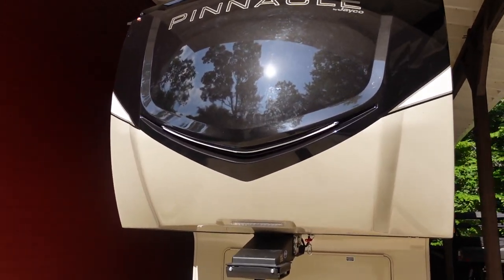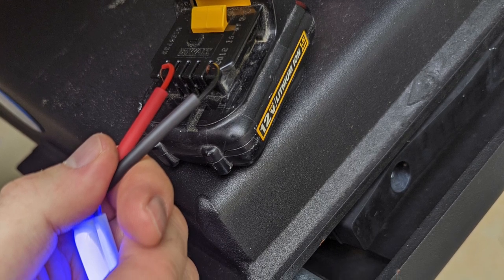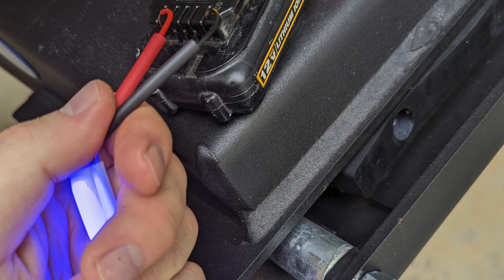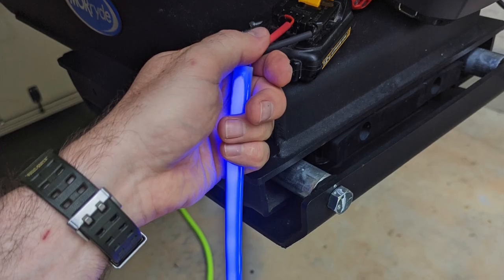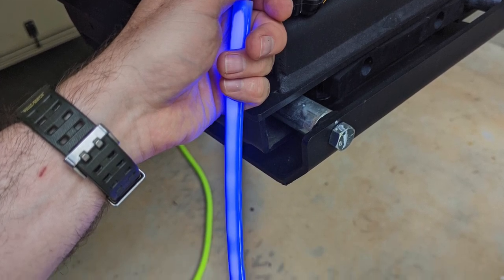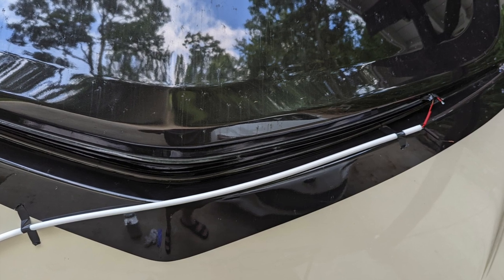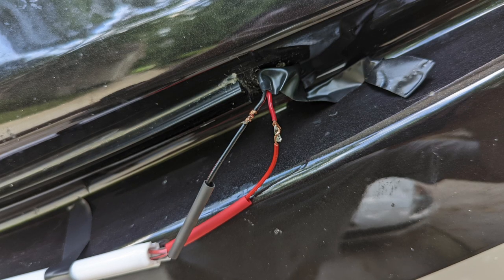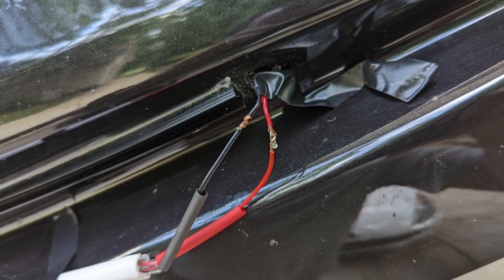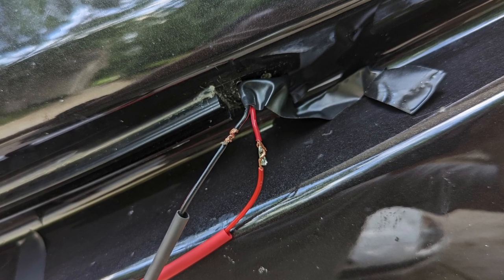Before reconnecting the wires permanently, test the LED strip. A trick I learned from an RV tech is to use a 12-volt power tool battery — I've got a small DeWalt drill that uses a 12-volt battery. You can quickly connect the bare wires from the LED strip to that 12-volt battery and instantly see if it's working right, with no dim spots or variations in brightness. That gives us a chance to make sure everything looks right and is in working condition before making the final connections.